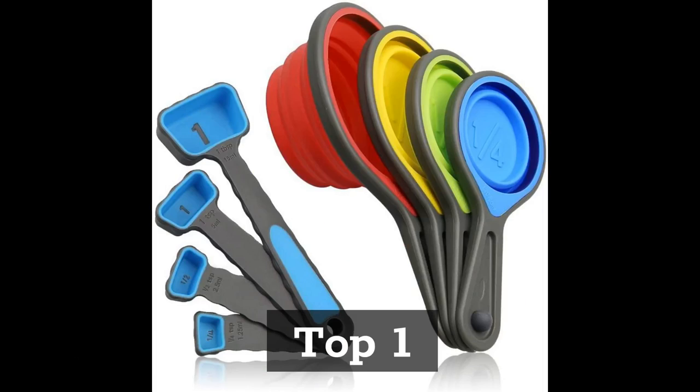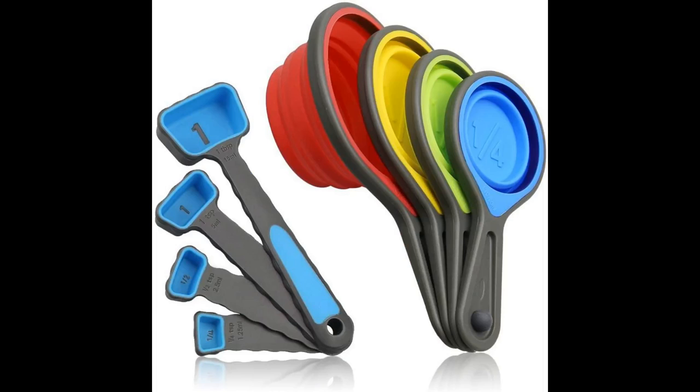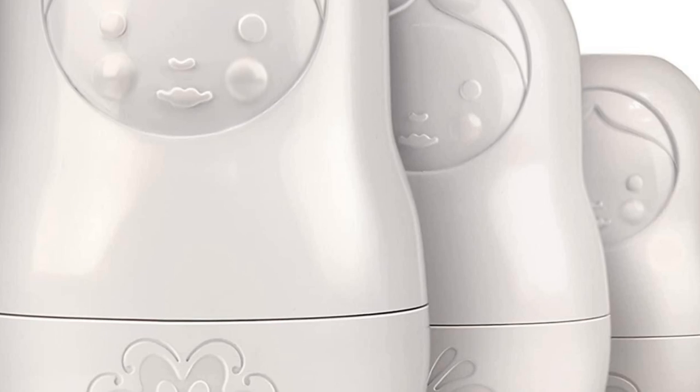Top 1: Measuring Cups and Spoon Set — Collapsible Measuring Cups, 8-piece measuring tool with engraved Metric and US markings for liquid and dry measuring. Space saving, BPA-Free Silicone, and colorful.